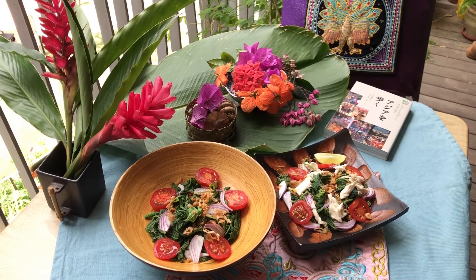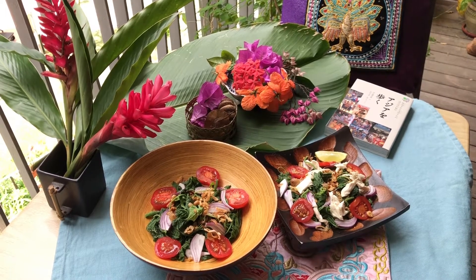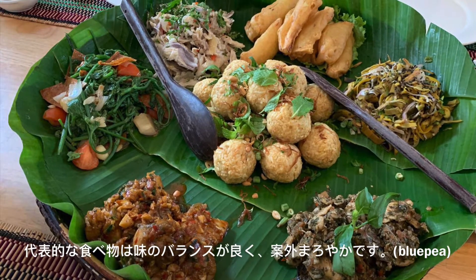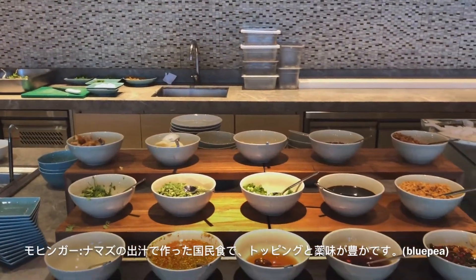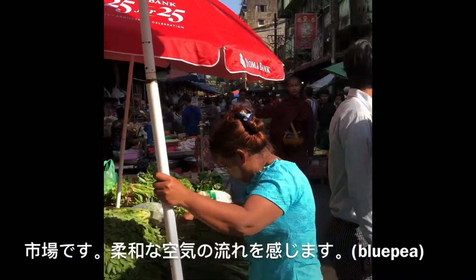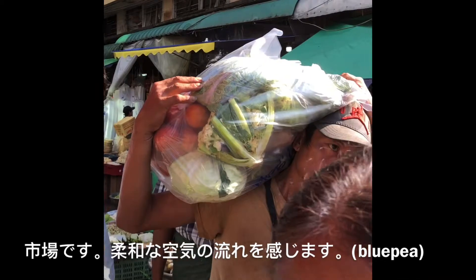Good day and welcome to the Blue Pea Channel. Join me making Burmese or Myanmar super salads today. The Myanmar cuisine offers many healthy and delicately flavored dishes. Its national noodle dish mohinga is delicately spiced and enjoyed with colorful condiments. This is an open-air market in Yangon.